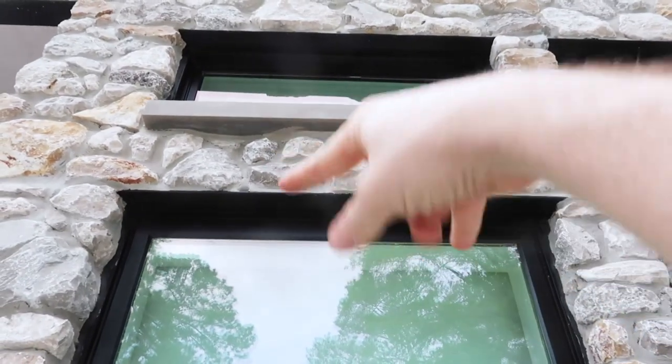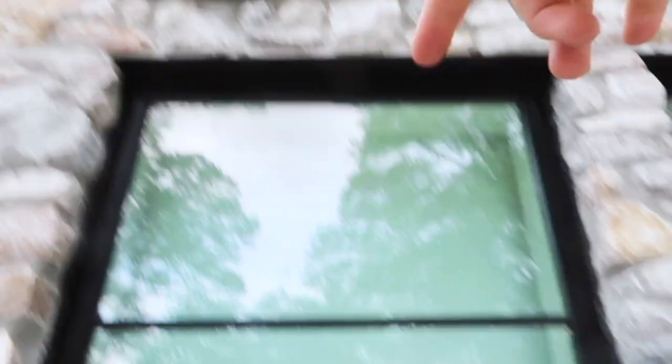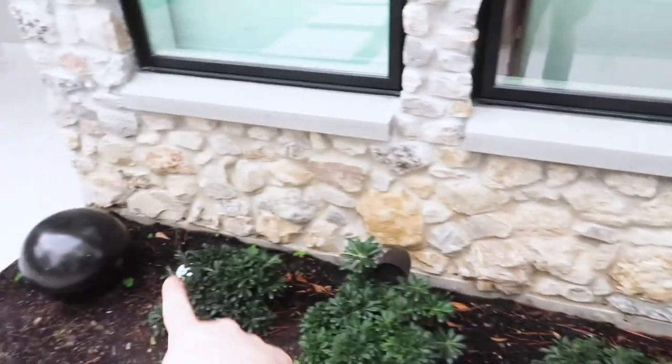Right here is what I'm talking about with weep holes — you can see them right here coming down the edge, sloped lintel, weep holes around the exterior.